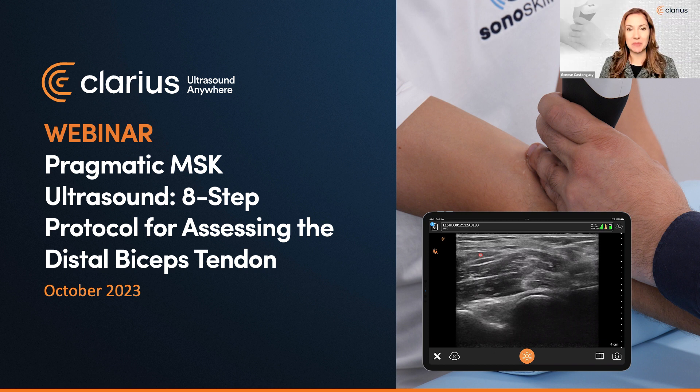Over 1,800 clinicians registered for this popular live webinar. You're among physical therapists, sports medicine clinicians, orthopedic surgeons, primary care physicians, emergency doctors, pain management experts, chiropractors, physiatrists, and additional specialists from all corners of the world. Welcome. We're excited to have partnered again with Sonoskills, international leaders in musculoskeletal ultrasound training.